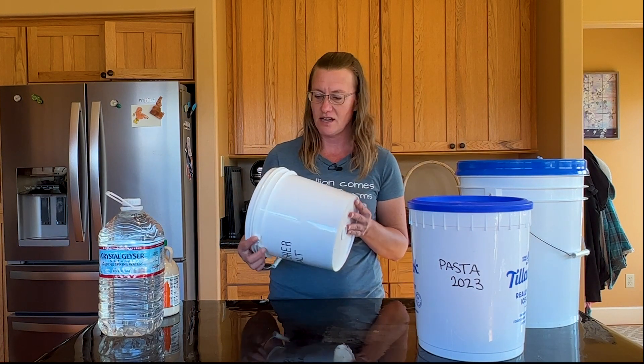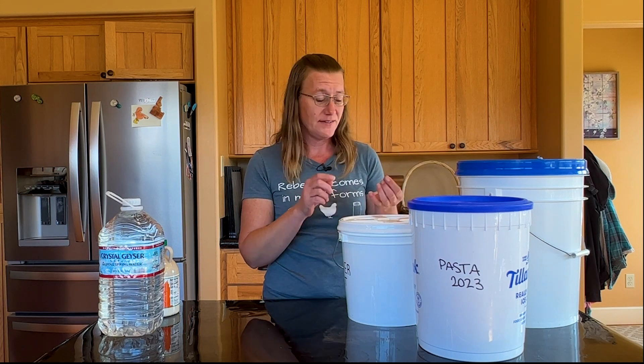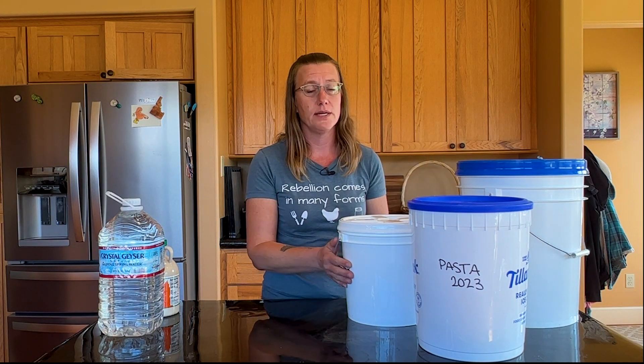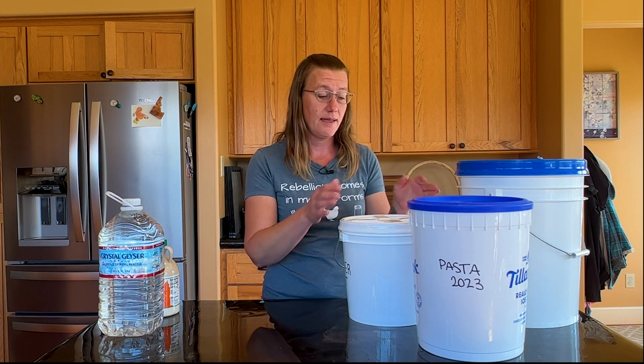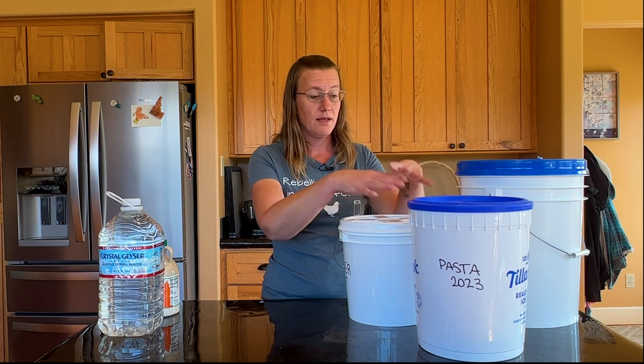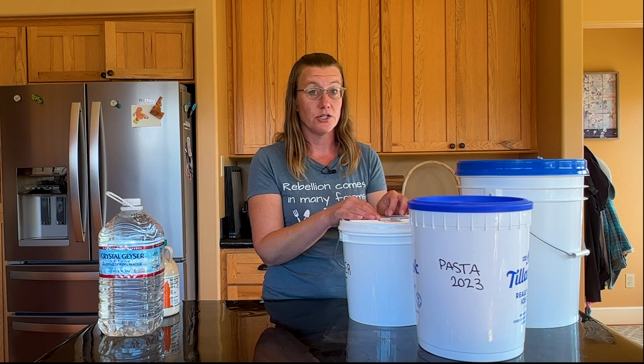Because plastic is porous, over time air and moisture do come through the bucket. These may look completely airtight and watertight, but that is not the case. If you live in a humid environment or are storing food where it may be exposed to moisture, you really need to use a liner — specifically a mylar bag, which is the best choice for lining buckets for long-term storage.